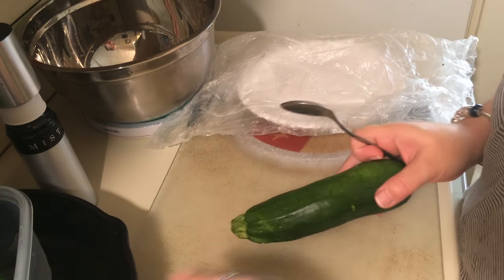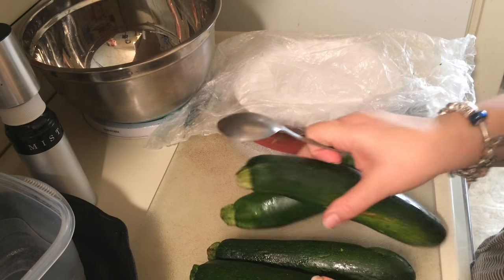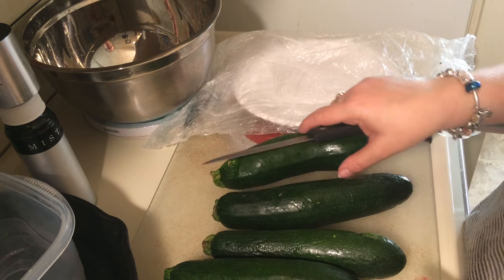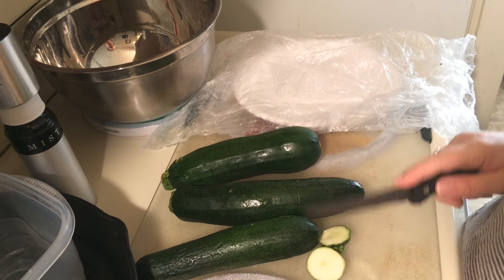Hi guys, back again with another video. Today I wanted to share with you my alkaline zucchini fries. These are really, really good. They're super easy to make, they're healthy, and they just get baked. So let's do it.